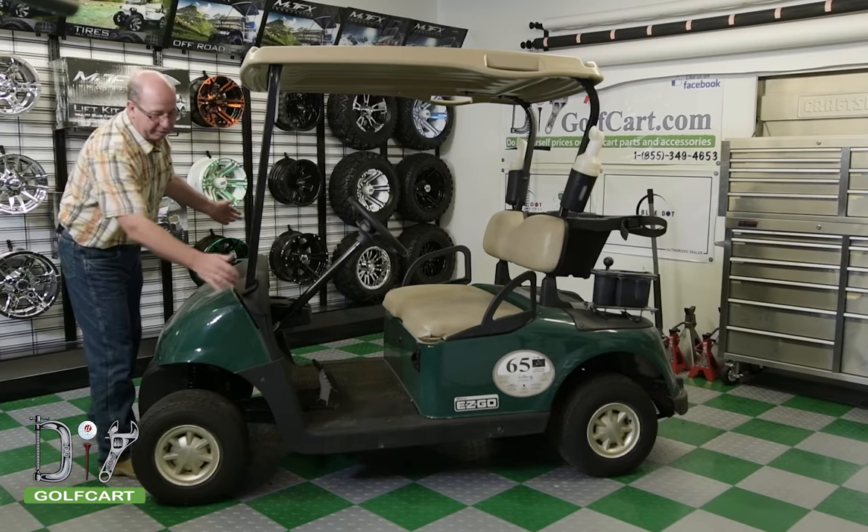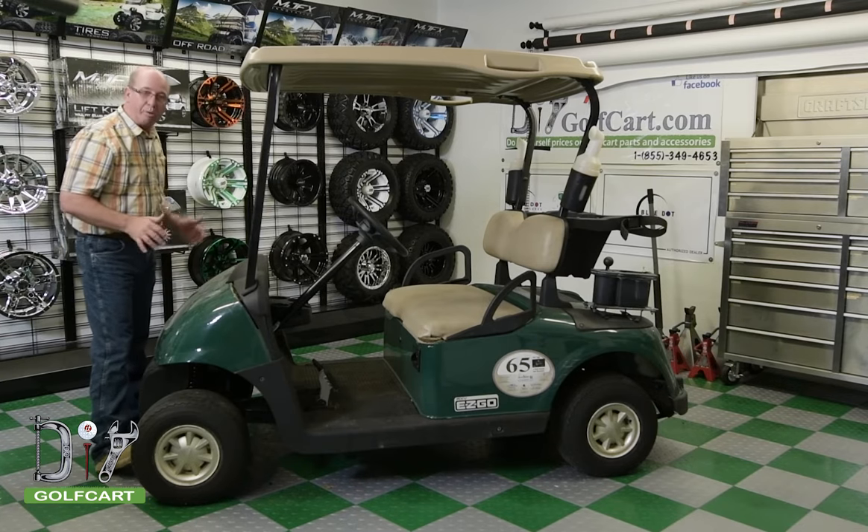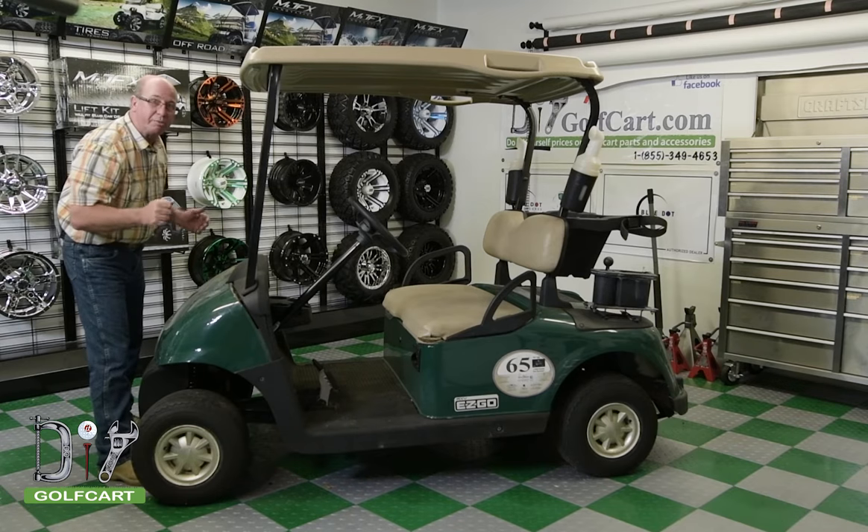Now that we've got the two bolts out on the side, we're going to take out the four across the top with a T27, then just grab hold of this front cowl and pull it on out. Keep in mind, here and on the other side there's a little clip, so you might have to give it a little tug.